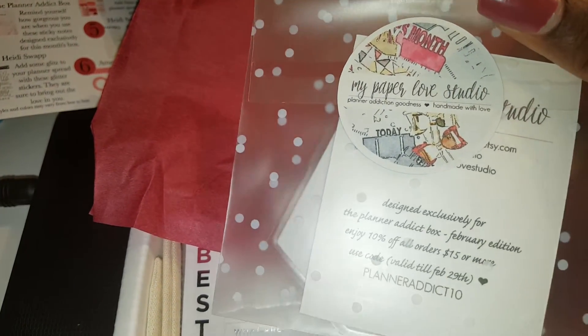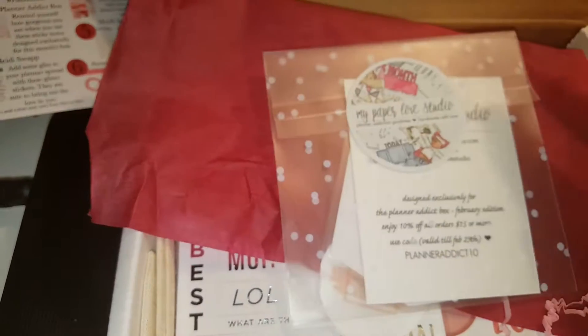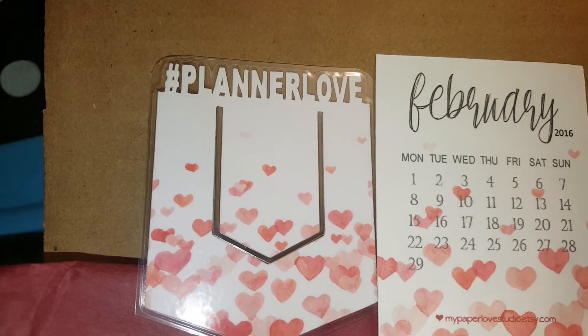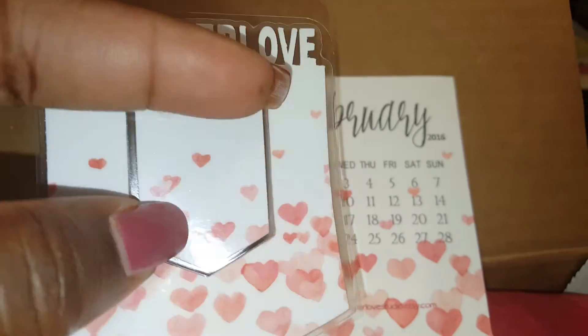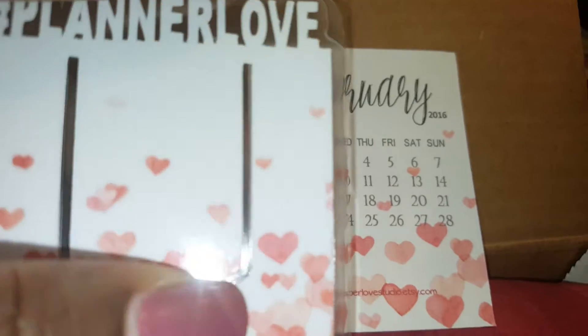This looks like some stickers or pages - let me open this up. What this is is a planner bookmark. It's got hearts, and it also came with a little calendar for February. It says 'Planner Love' - so it's a bookmark made exclusively for the Planner Attic box, and this was from Paper Love Studio.